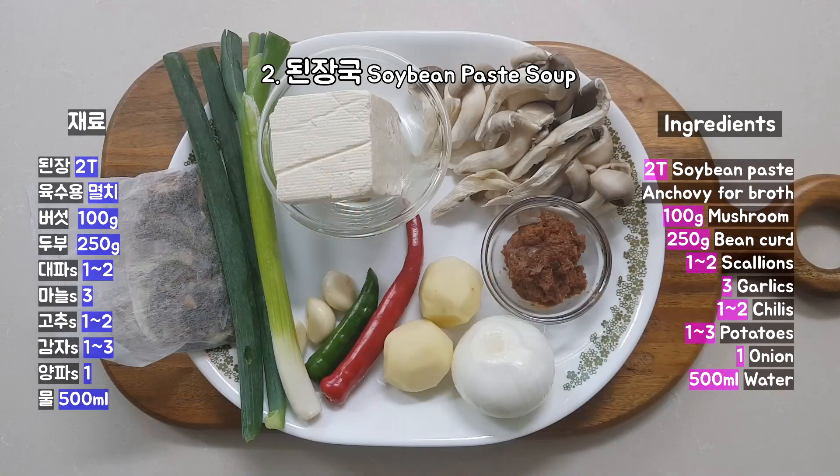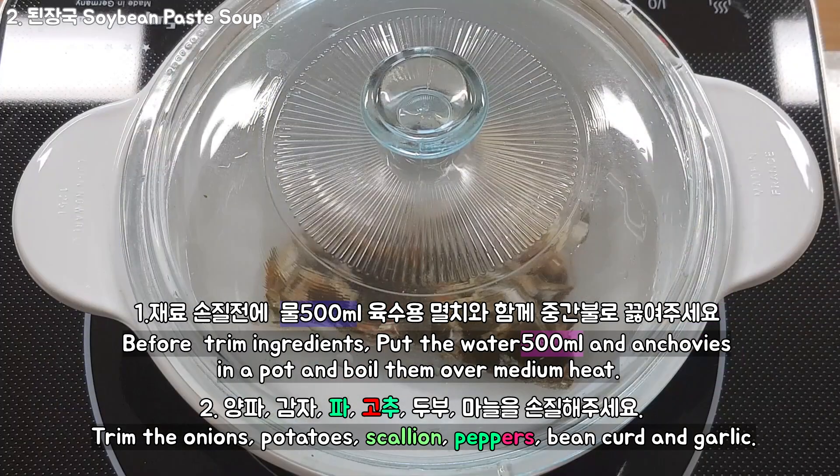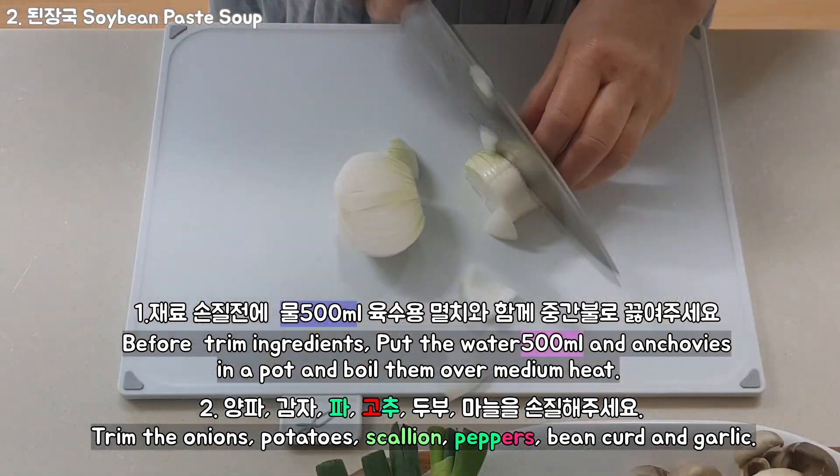Cut and cook in the pot for 20 minutes. Put it off the pot, put it on, and stick it with your own hand. Place the pot and let's go.